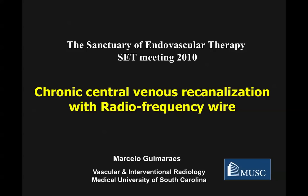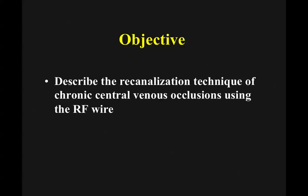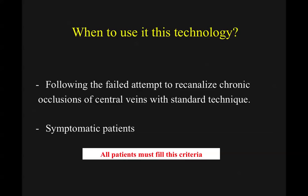I'd like to present a chronic central venous recanalization with a radiofrequency wire. We've been using this technology to recanalize bile ducts successfully in patients who had no other choice except surgery. We then thought about using it in the vascular territory. The objective here is to describe this technique to recanalize chronic central venous occlusions and when we should use this technology.